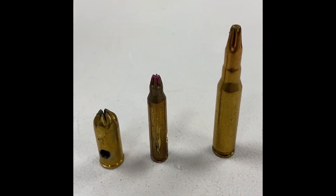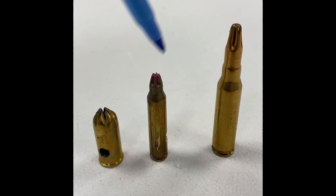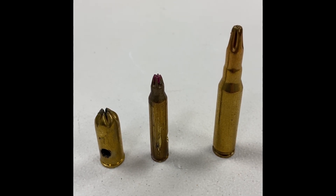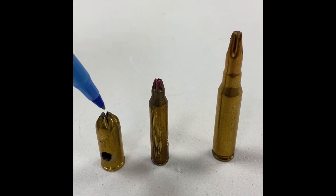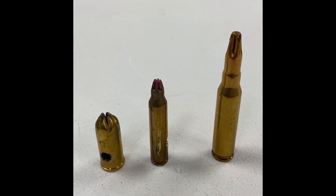The last type of rifle ammo I'll mention is blank ammo. You can differentiate it almost immediately because it doesn't have a projectile — the end of the cartridge case is folded over to hold the gunpowder in. Just because it doesn't have a projectile doesn't mean it's not dangerous. It shoots a ball of compressed gas which could do serious damage if it came into contact with anything at close range.